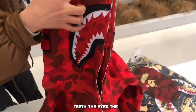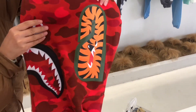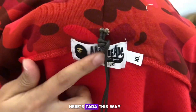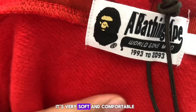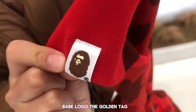On the other side you can see the tiger pattern. Here's the tag — my hand size is large. The inner fabric is very soft, comfortable, and very warm. You can also see the BAPE logo on the inside.